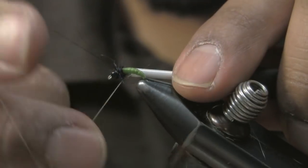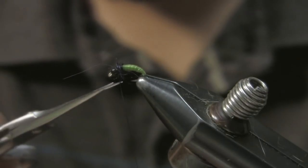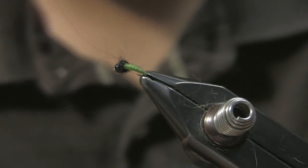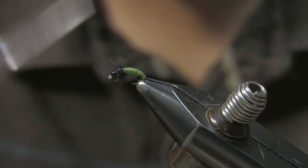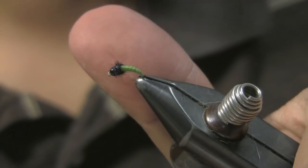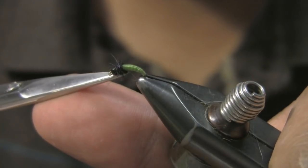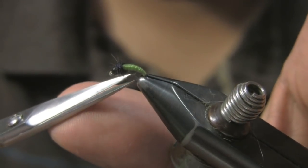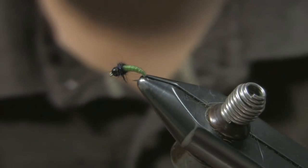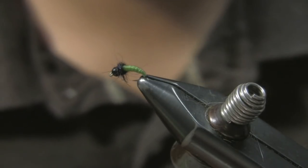I don't have a whip finisher but I'm just going to throw a couple wraps on there to secure it. Now that I did it with the black Sharpie, it blends right in with that dubbing. That's really all you need. If you want to clip some of the fibers off the top you can, and if you want to pick some out underneath for legs you can do that too. Dubbing works really well on this fly — adds a little more movement in the water. Plain old rabbit works just as well.